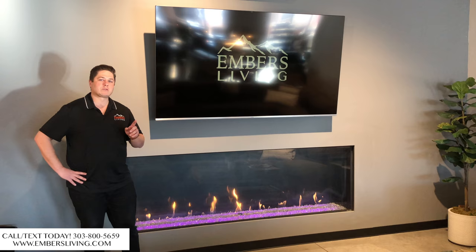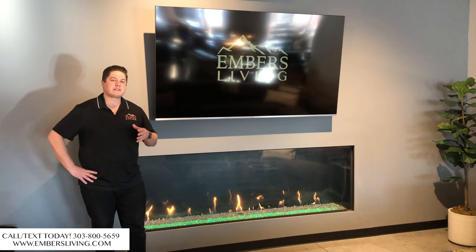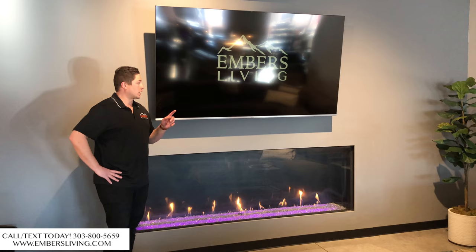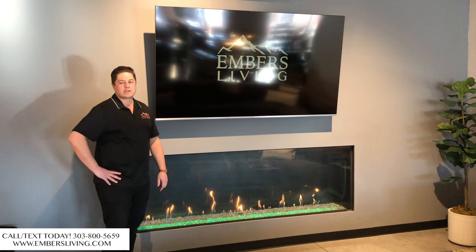The first and most popular topic we're starting with is the thing I get asked most commonly: that you cannot install a TV above a fireplace because it's just going to incinerate and blow up your television. With common designs today, it is very common to want to mount a TV above a fireplace. You can see right here we've done it in our showroom — yes, you can mount a television above a fireplace.